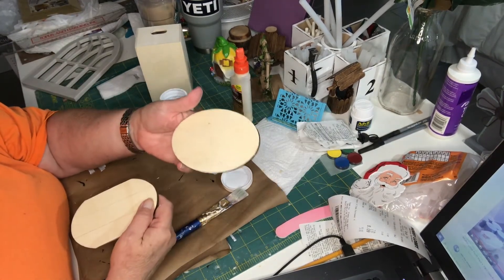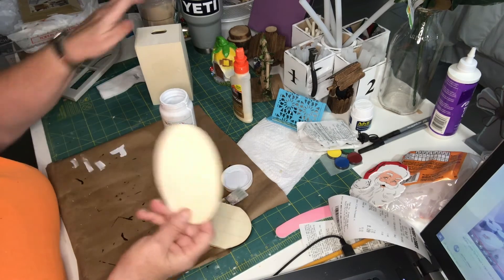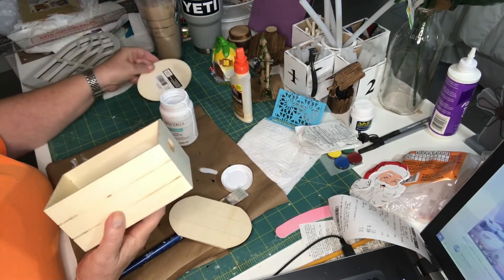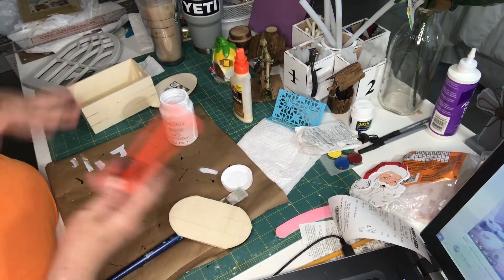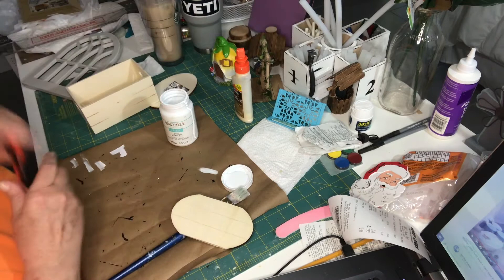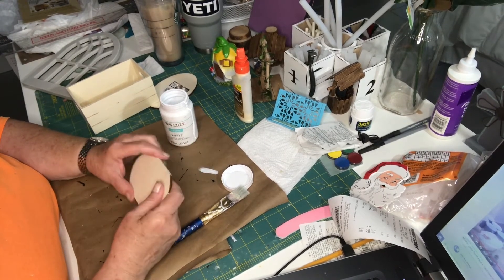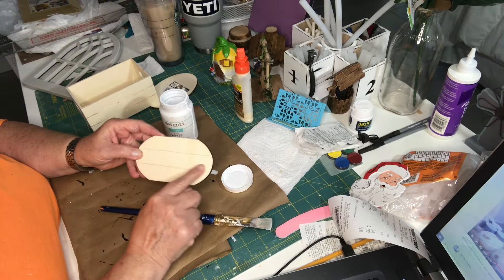This piece I got from Hobby Lobby and I cut the ends off. What I did was I just held it up to this, drew a line, and then I used my little knife and scored it. Then I took some small pliers and snapped it and it came right off. These were at Michael's for I think 59 cents — pretty cheap.